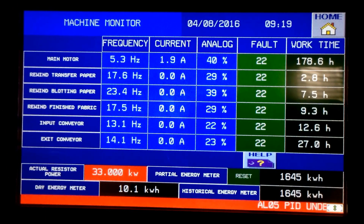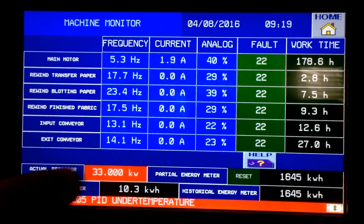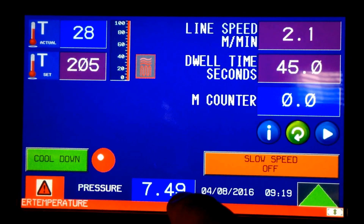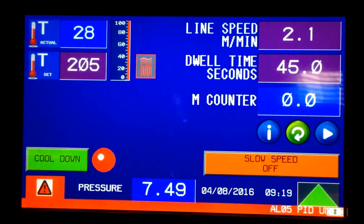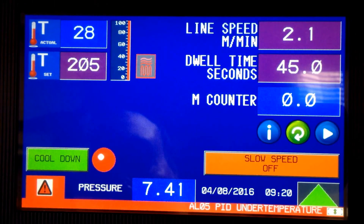There are more settings where you can view the motors and their settings — the main motor, the rewinds used for the transfer paper, blotting tissue, finished fabric, and the input and exit conveyors. The total kilowatt draw for this machine is 33 kilowatts. Back on the home screen, we're monitoring inline air pressure in bar. The conversion is 14.4 times bar equals PSI; generally we want at least 60 to 70 PSI for the tracking system.